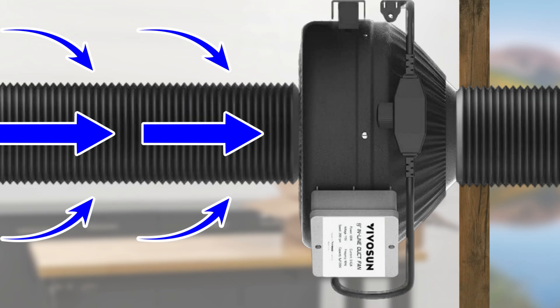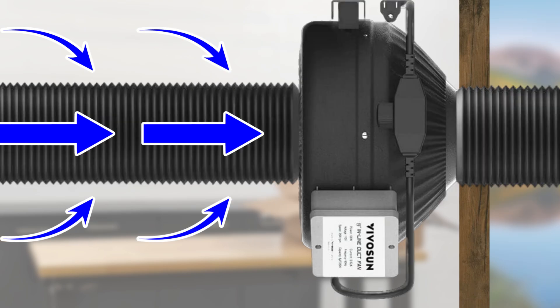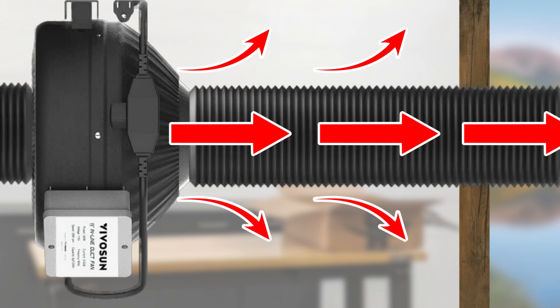Considering placement is also vital. The fan should always be placed at the exit point, or outside the building if possible. This keeps your whole duct run under negative pressure, where air is being pulled through. If you put the fan on the laser end, you're pressurizing the hose, and every little gap becomes a leak point for contaminated air.